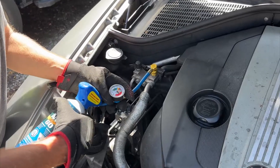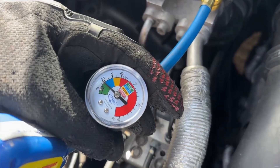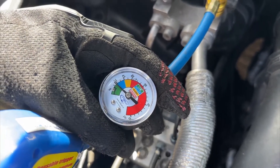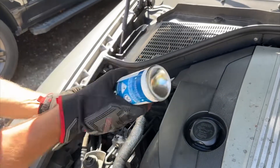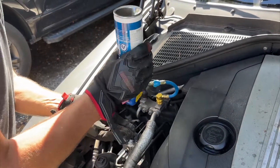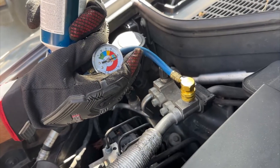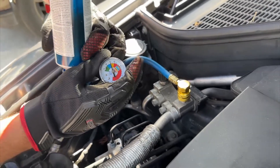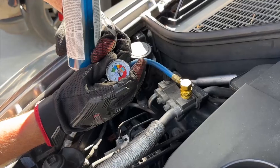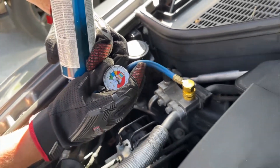Once connected, you can see the pressure level of the system. The target is to be well up into the blue area on this gauge, and you'll see here that the pressure is well down below that. Give the can a good shake to mix the lubricants that are also in the can. Once shaken, pull the trigger for 5 or 6 seconds. Give the system several seconds to absorb the charge, and check the pressure gauge again.